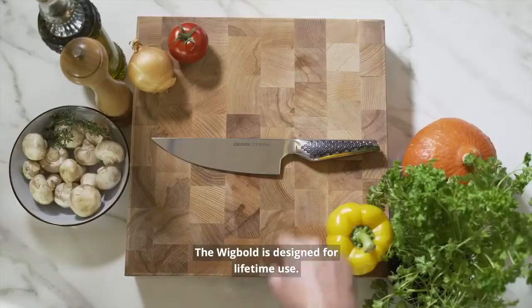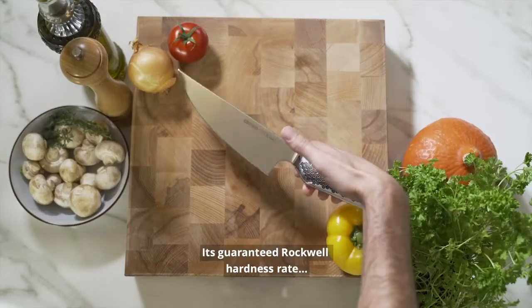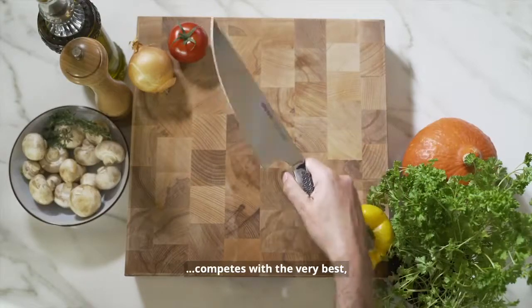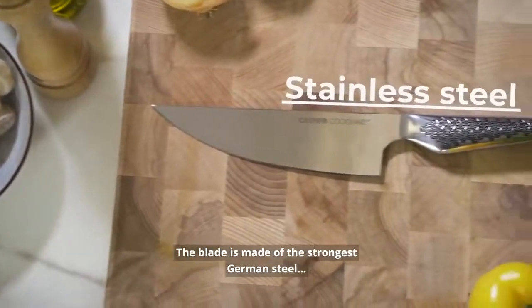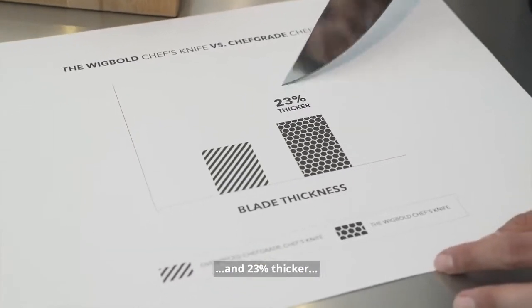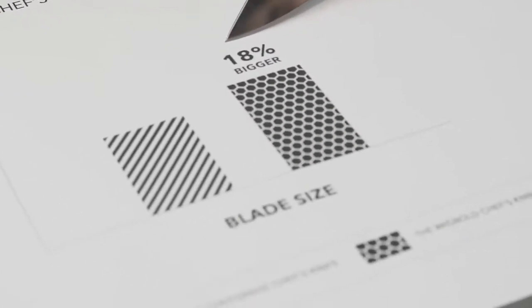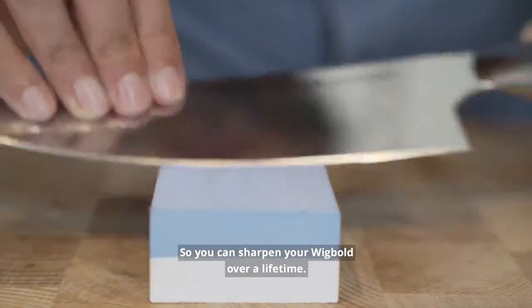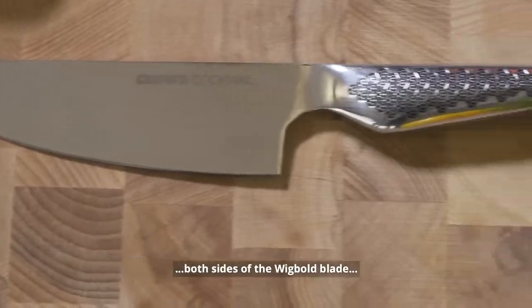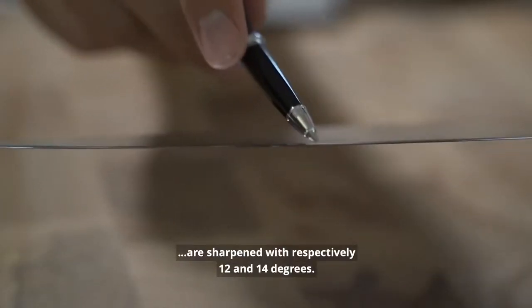The Wick Bolt is designed for lifetime use. Its guaranteed Rockwell hardness rate competes with the very best. The blade is made of the strongest German steel and is 23% thicker and 18% bigger than elite standards, so you can sharpen your Wick Bolt over a lifetime. With extreme accuracy, both sides of the blade are sharpened at respectively 12 and 14 degrees.